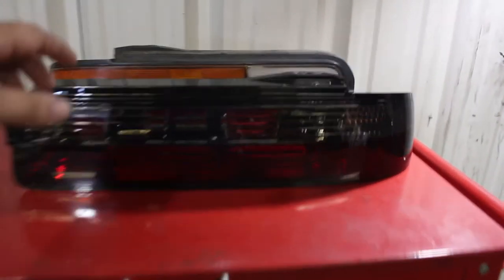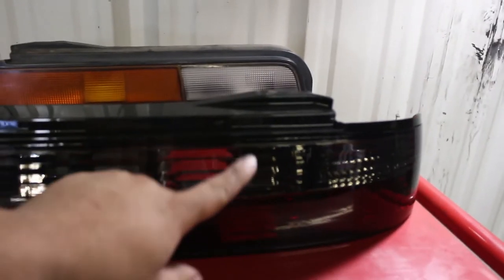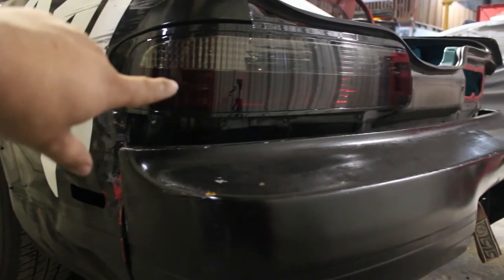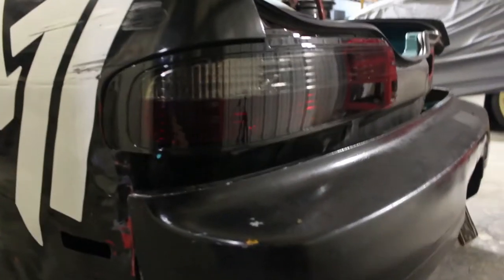I'm going to be installing these smoked tail lights. The stock tail light has an amber turn signal, a reverse light, and running and brake lights on the bottom. The new smoked light comes with amber bulbs for the blinker since the housing is clear smoked, and still has the reverse light and brake and running lights on the bottom. I have the first one installed and it looks really good — very sleek. The clear version looks a little too ricer Honda-ish for me, but I do like the smoked look.